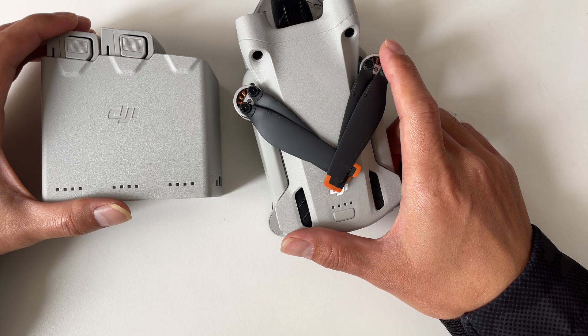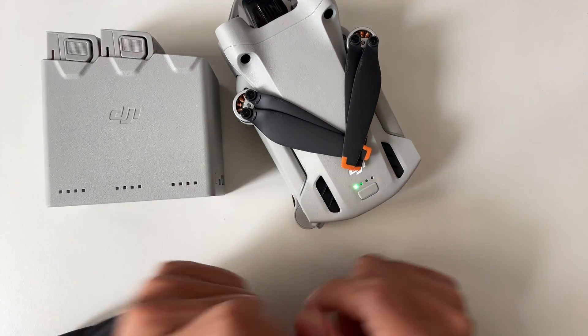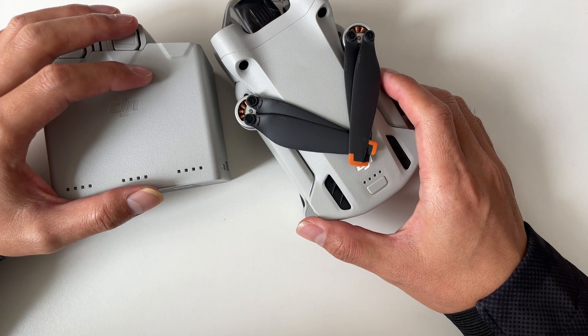Here is a little nugget of information for you. If your battery gets completely depleted and sits idle for an extended period, it'll enter hibernation mode. Don't panic — just recharge the battery to bring it back to life. It's that simple.